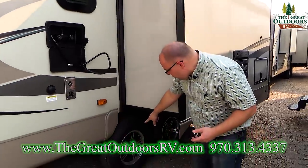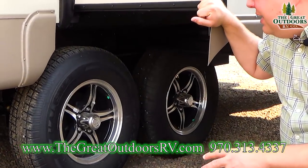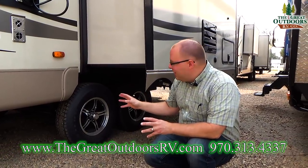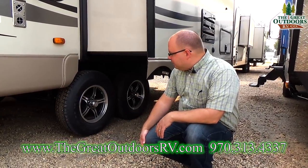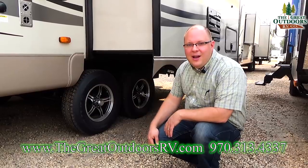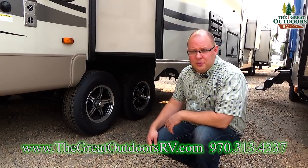Down here you have the axles — and these are not your typical leaf spring axles. They're actually torsion axles, meaning each wheel has independent suspension from one another. When you're driving down an uneven road it makes for an even nicer tow. They also have aluminum rims, which don't rust out like steel ones do, are a lot lighter, and dispense heat from the road more quickly. They're nitrogen-filled as well. These Dexter torsion axles have a 10-year warranty — very few people put that robust a warranty on their axles.